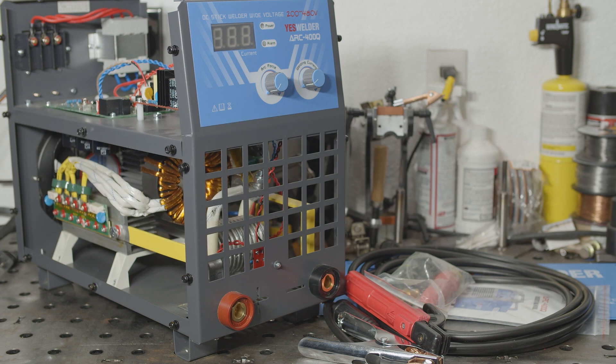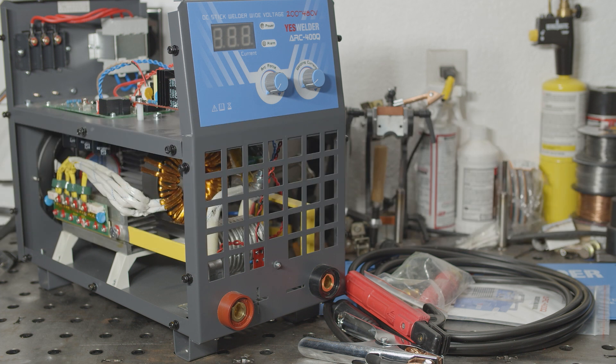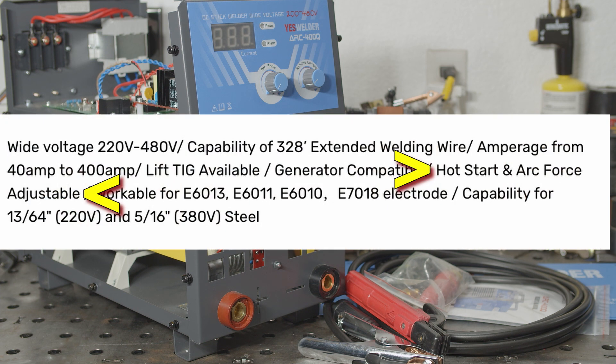The ad also says this machine has lift start TIG, but any TIG done with this machine would be scratch start, not lift start. It's a small distinction, but there is a distinction. Many of YesWelder's machines do in fact have a specific lift start TIG mode, and this welder does not. It also says it has adjustable hot start and arc force. It does have adjustable arc force, but it does not have adjustable hot start.